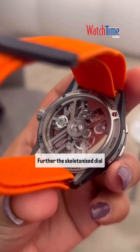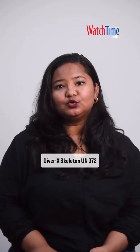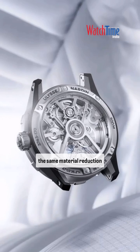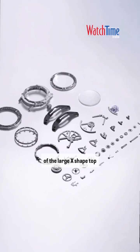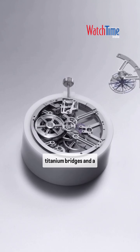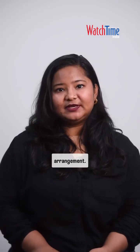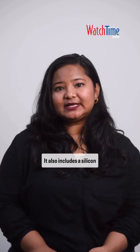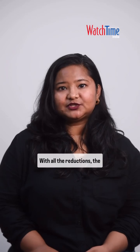The skeletonized dial shows the new redesigned UN-374 movement, built on the Diver X skeleton UN-372 movement. Though the architecture is the same, material reduction has resulted in the removal of the large X-shaped top movement plate, slimmer and hollowed-out titanium bridges, and a redesigned mainspring barrel with a spoked flying arrangement. It also includes a silicon escapement, consistent with the brand's Diver range.